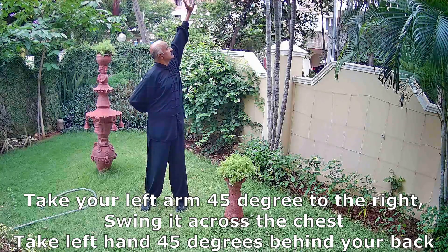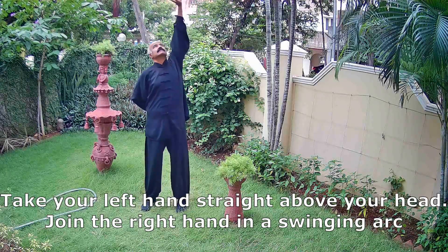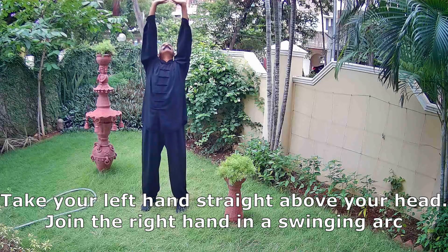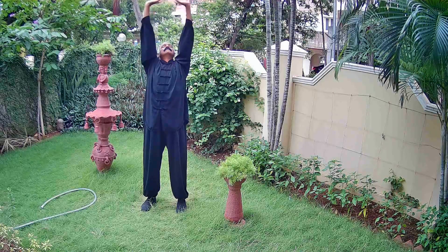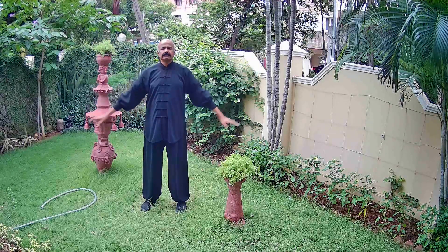Start with your left arm, swing it above your head and now slowly look up, straight. Join the right hand with the left hand, keep looking up, maintain this position and now slowly bring your arms down after a pause.